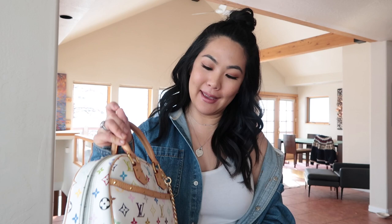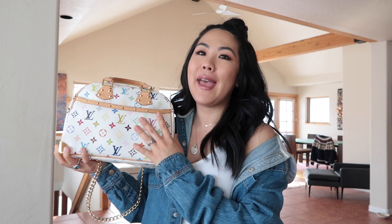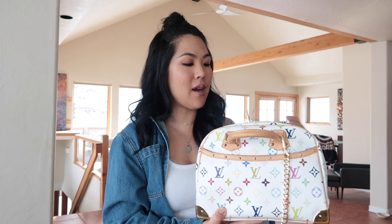Hey guys, welcome back to my channel. My name is Tabby Violet. I'm going to be straight up honest — I came here with the intention to sell this bag, my Louis Vuitton Treville bag in multicolor. But then I looked at it with my outfit, it's all snowy outside, it looks so pretty with the white and the colors, and yeah, I'm not sure anymore. You guys are like my friends and I come here to chit chat, so here we are.